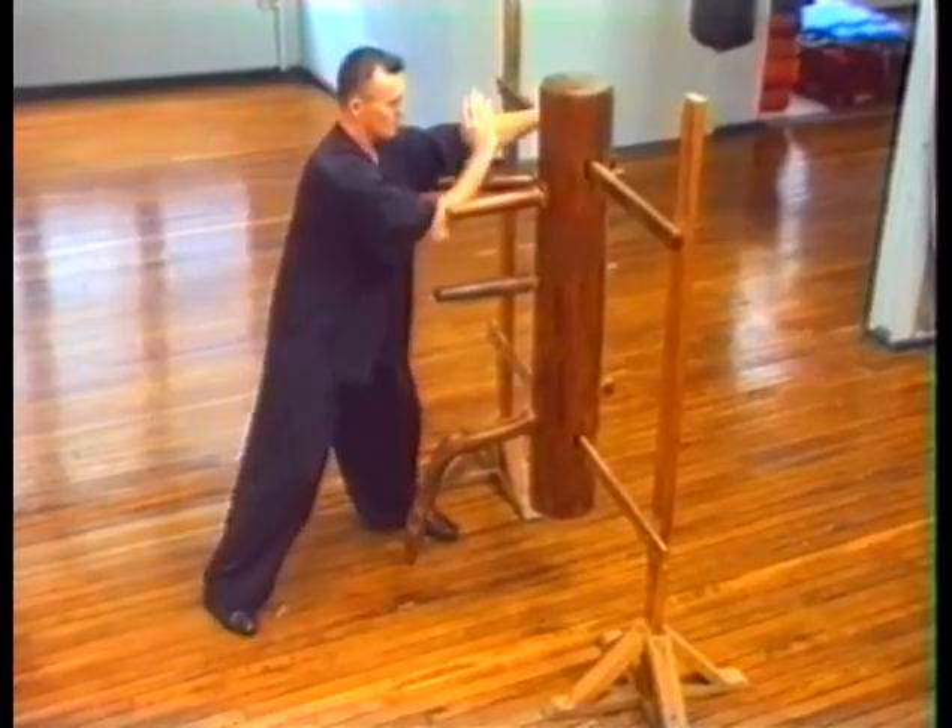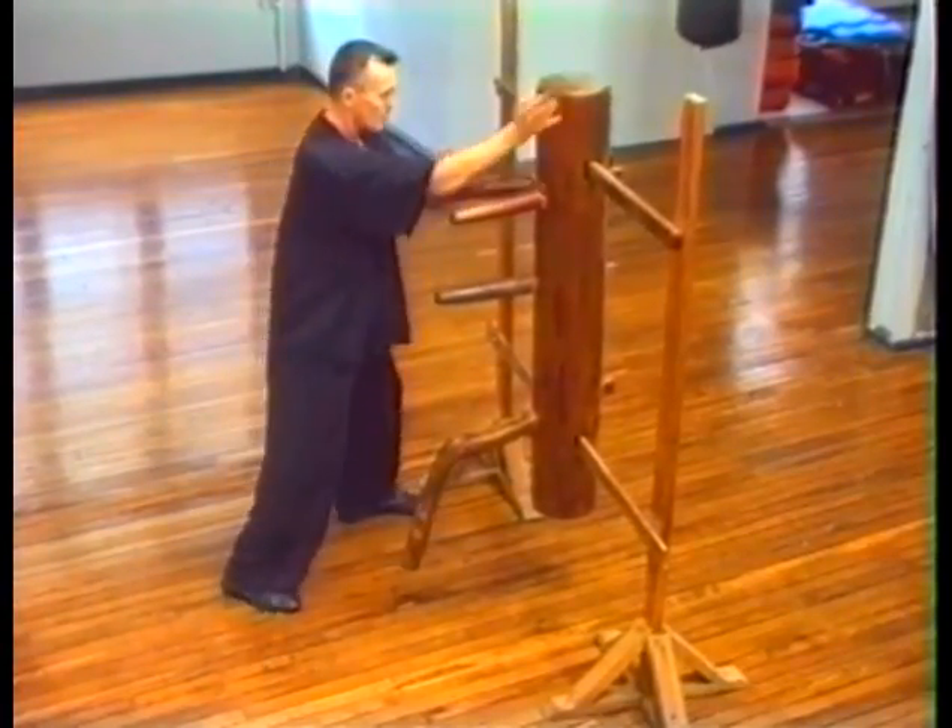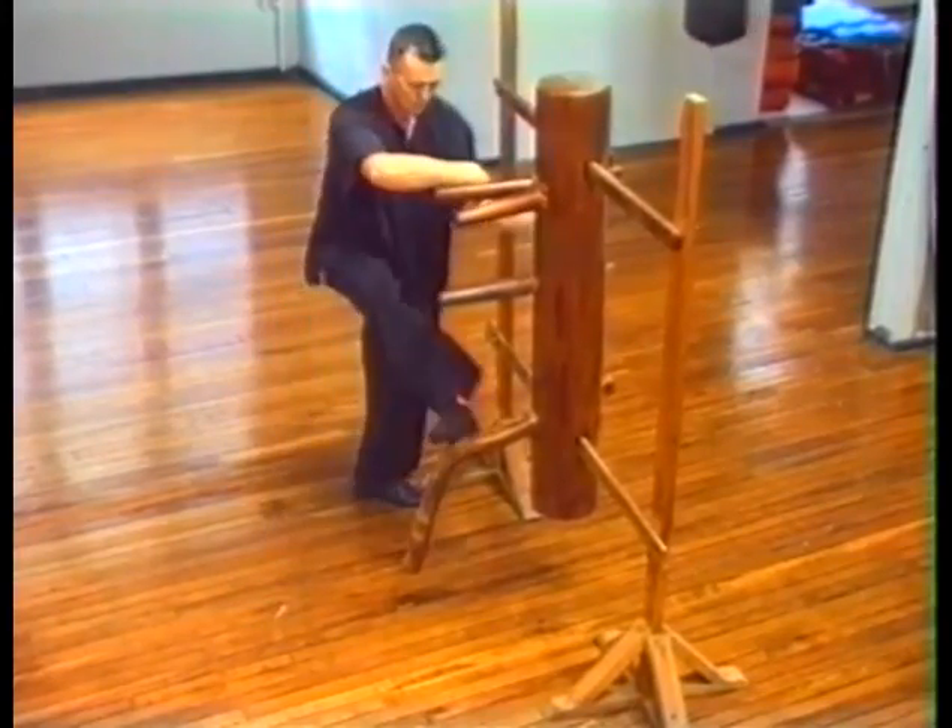Entry Technique. Draw. Cover and Strike. Cover, Strike and Kick.